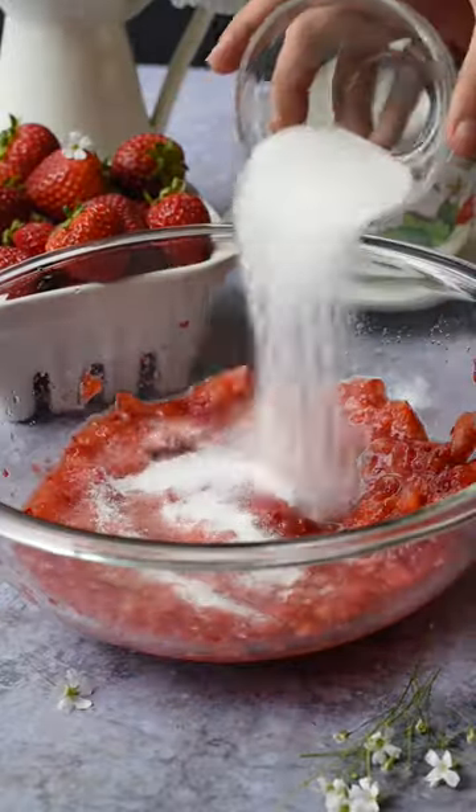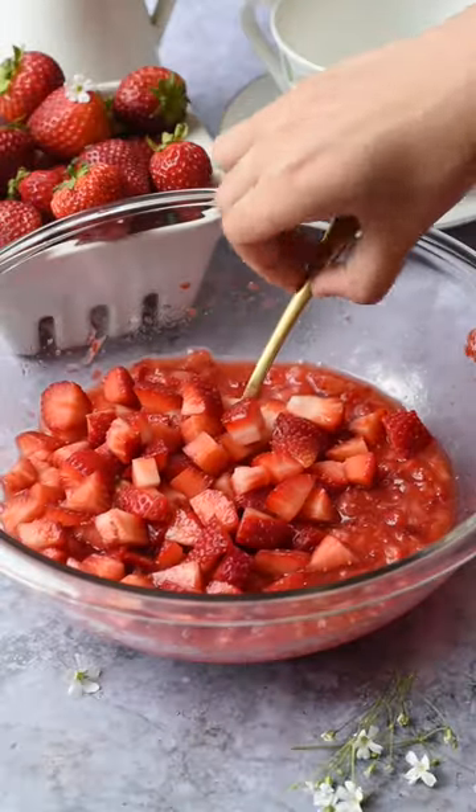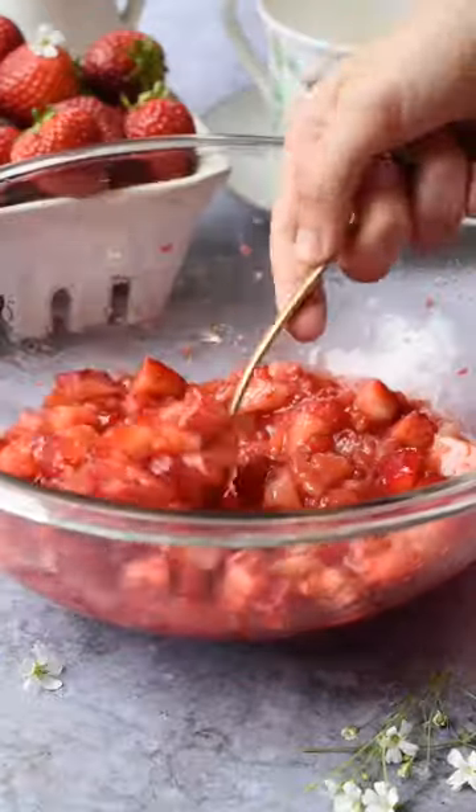In a medium-sized bowl with a fork, mash the strawberries, add in your sugar and the remaining diced strawberries. Set that aside.